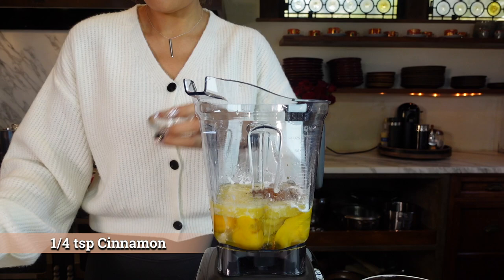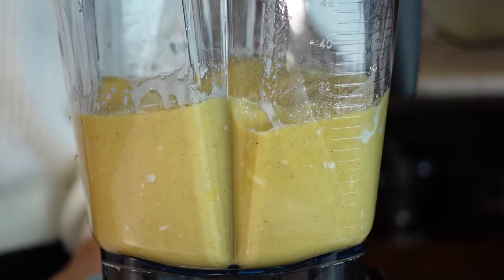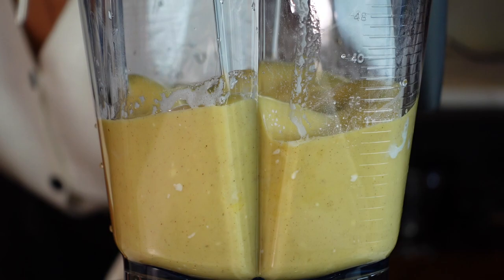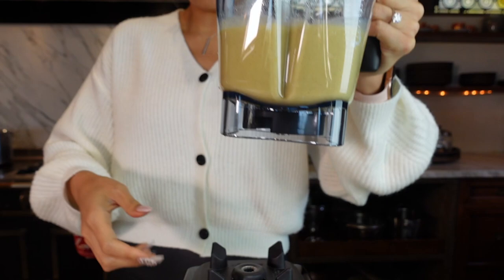Now we blend. We ended up blending this for about 30 seconds — you just want it to be well incorporated. You can use a stand mixer, a hand mixer, a blender, whatever you have. Let me know if you've already made the egg loaf, because this is a traditional egg loaf recipe but we're making them into French toast. If you've already tried it and have a special variation that you love, I'd love to hear your ideas.